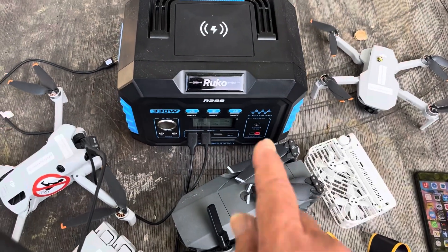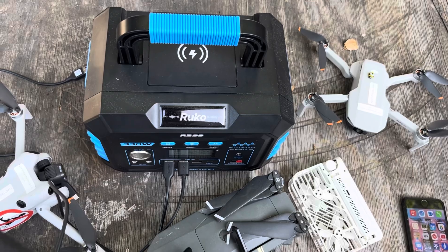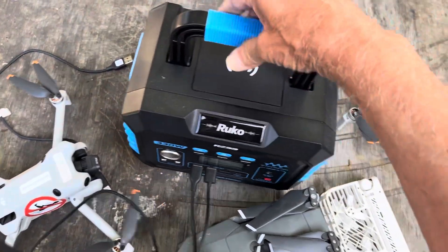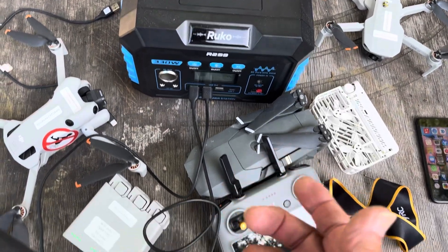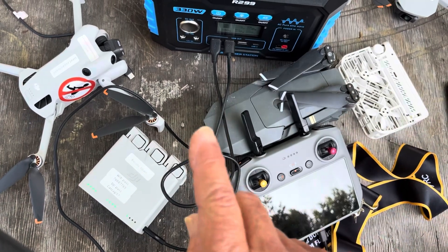Thanks for watching. I really love this thing — it's the size of a tiny car battery and it weighs just under four pounds. Thanks for watching, and we will see you next time!